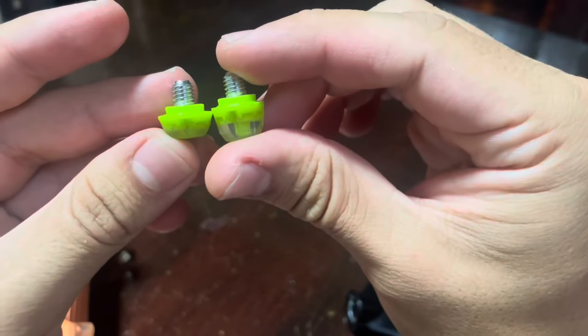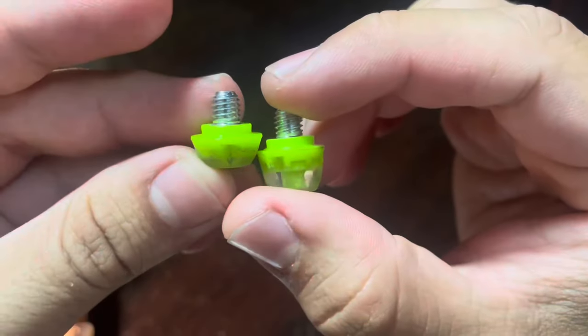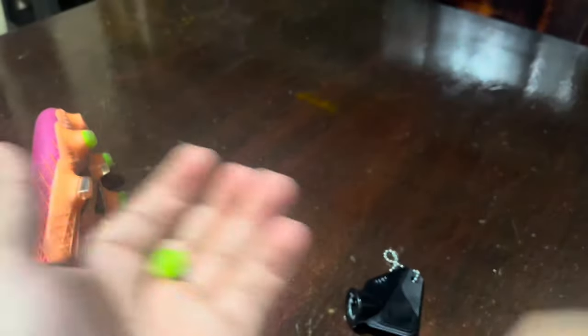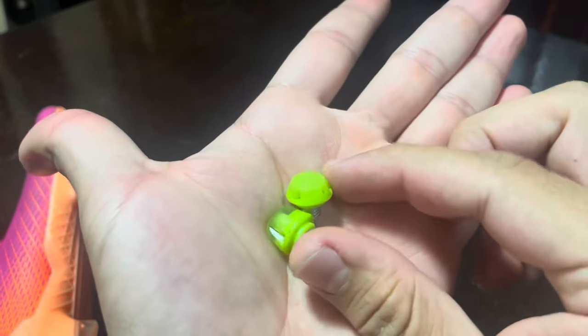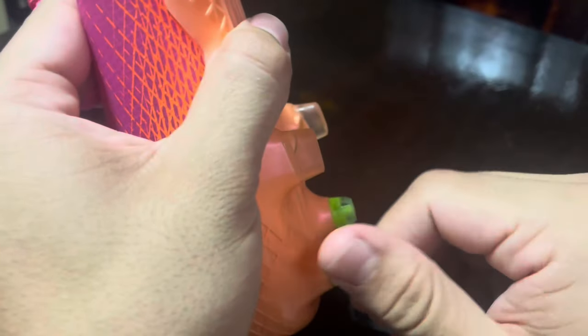But here's the thing — I'm not going to tell you that these studs are a magical solution that instantly turn me into a pro player. No product can do that. However, what I can tell you is that they've become a dependable part of my kit, and I don't head out onto the field without them.